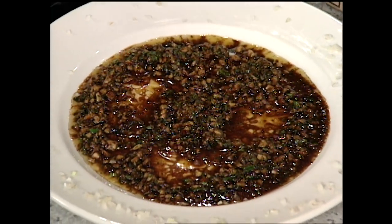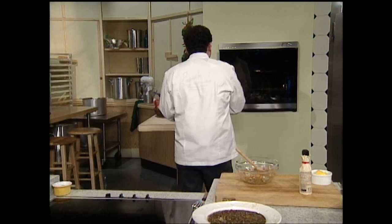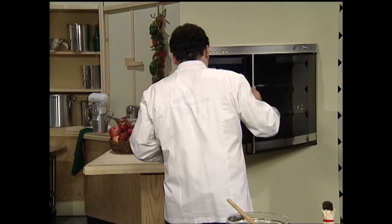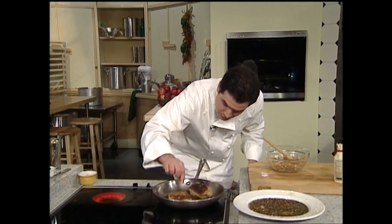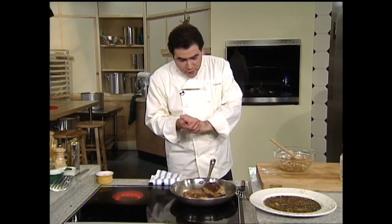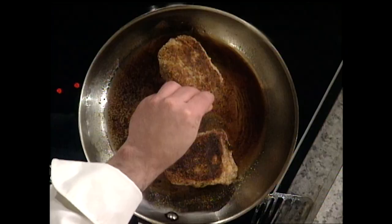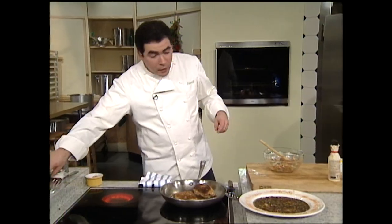Now we're going to go check on our fish, because our fish is probably perfect right now. Does that look fantastic? Look at that — cooked, nice and juicy, not dried out, and really, really phenomenal. Now we serve a lot of these combinations at the restaurant. So to finish this up, I'm going to re-season our fish a little bit, and then I'm going to add a little bit of essence right there, and build up our plate.